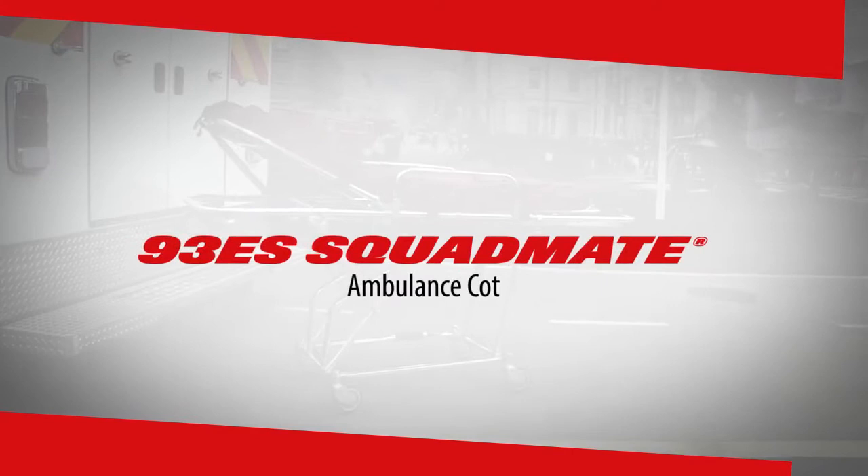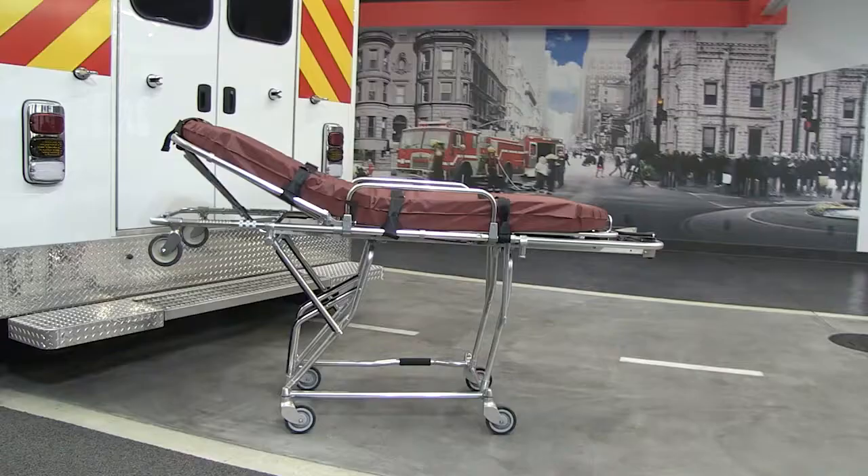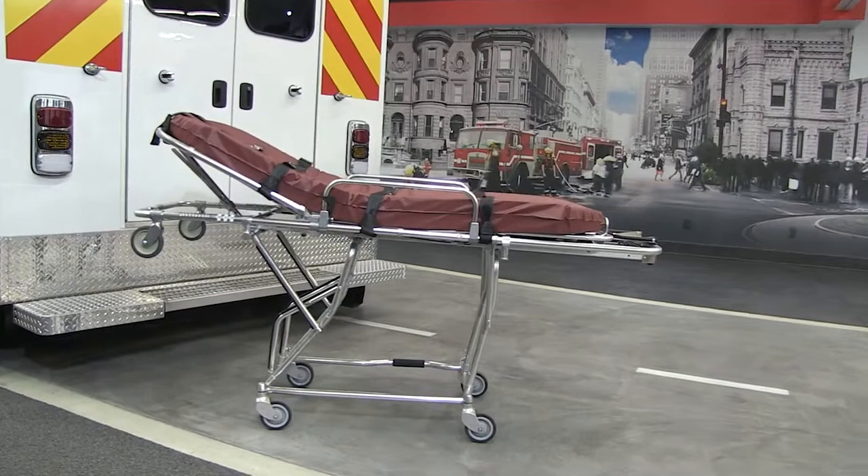Thank you for choosing the FERNO 93ES Squad Mate. This video will familiarize you with proper operation and maintenance of the cot.